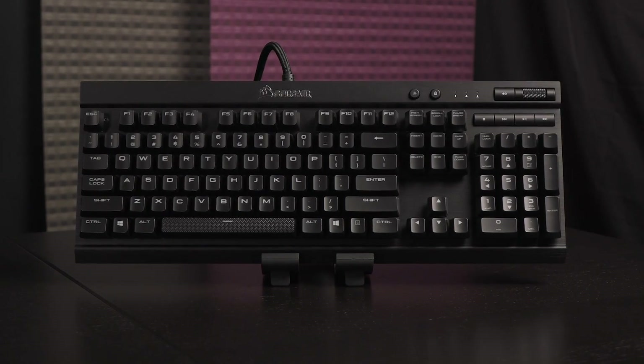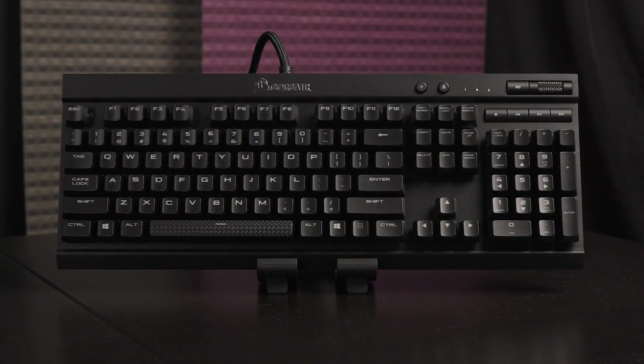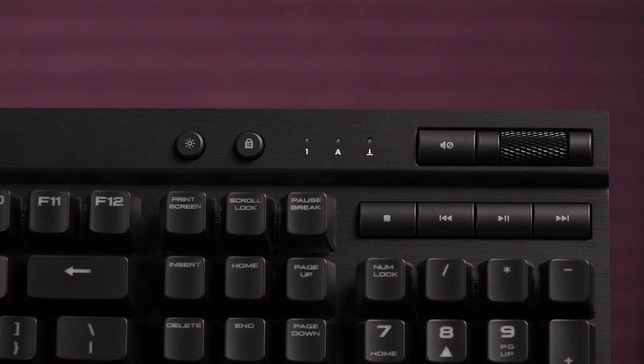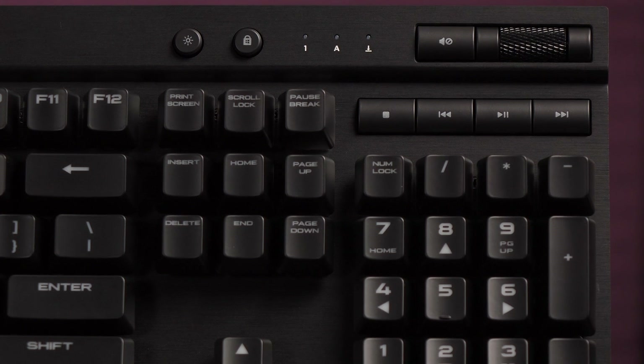Let's take a closer look at the keyboard. It measures 436mm by 165mm by 38mm, and it weighs 1.2kg. I'm glad to see an aluminum frame on this keyboard — it has a solid feel and premium look. More keyboards need this.